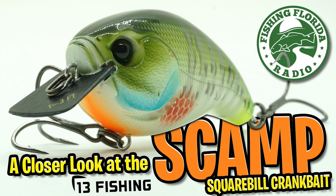Hey guys, welcome back. Today we're going to take a closer look at the 13 Fishing Scamp Squarebill Crankbait.